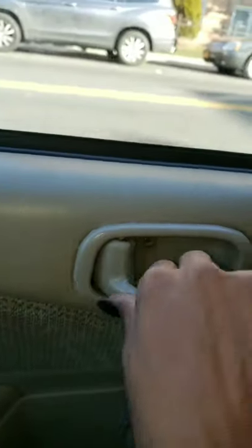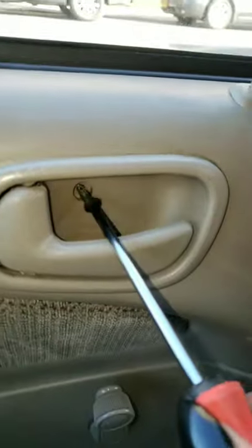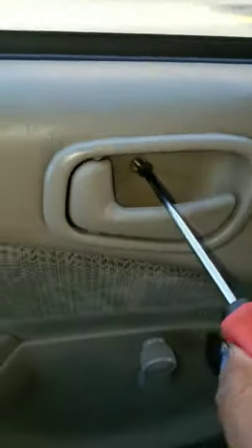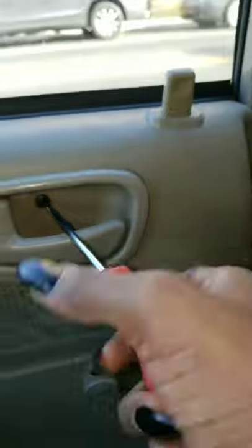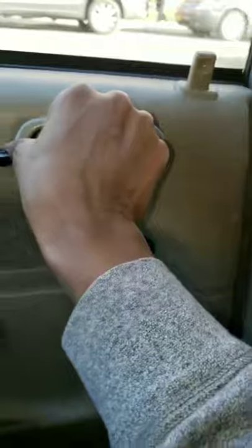Now let's see if it works. All righty, let's screw now. We're pretty much done, people. Both doors work — all four doors work! I'm excited. Bam! Can't tell me nothing!